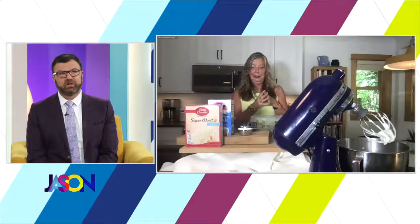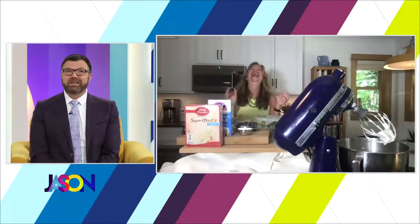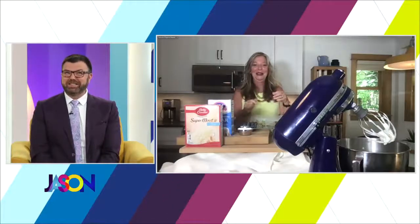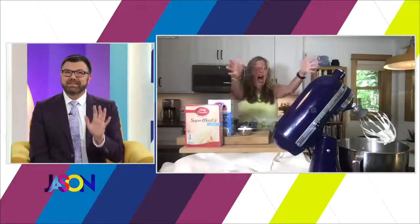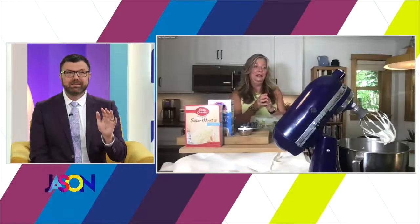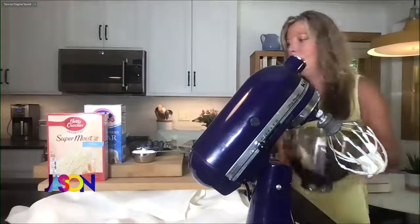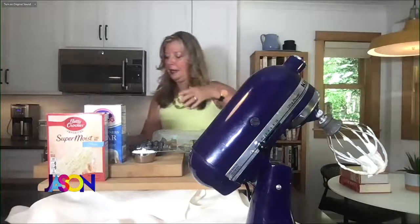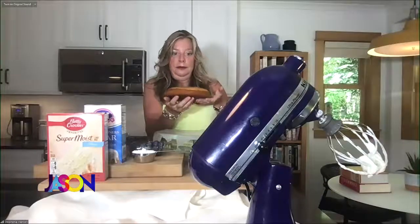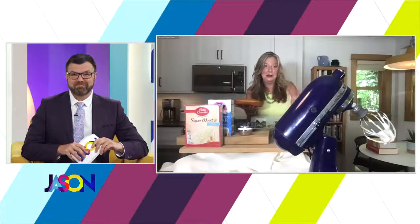That's a mighty large mixer in the foreground there of your shot. I'm barely paying attention to you because the mixer — the proportion makes it look like it's four times the size of you. It probably is, but we're using this mixer to make whipped cream because we're making a special summer cake that I made with my 12-year-old niece this weekend and she loved it. It's a family recipe, but it's so easy it's kind of embarrassing — but everybody loves it, so it doesn't matter.